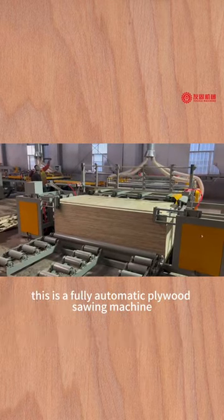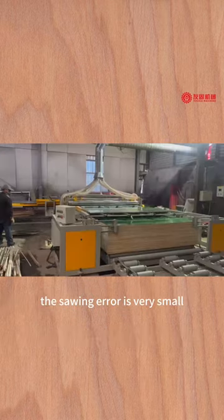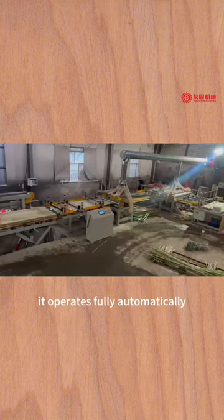This is a fully automatic plywood sewing machine. The sewing area is very small. It operates fully automatically.